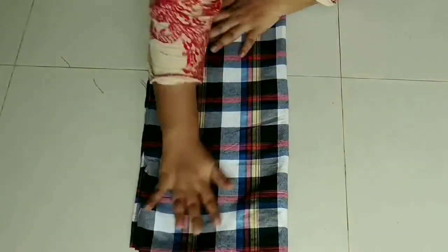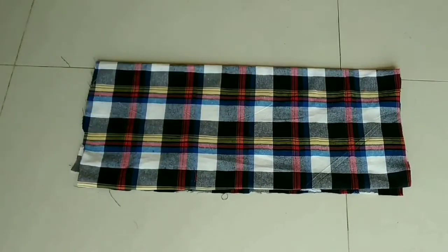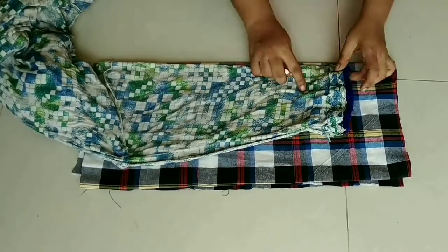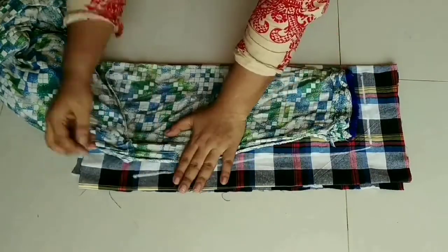I have used the same fabric. I will take the folded side, put the folded part this way, and cut the folds.